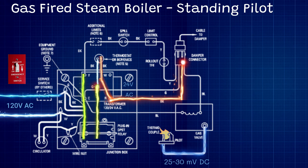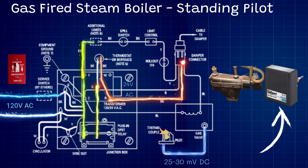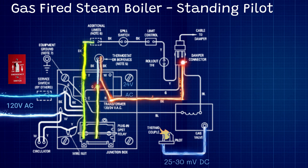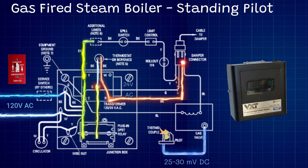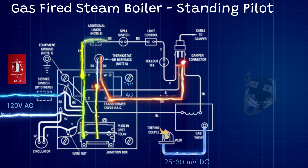From our Y terminal, one of the first things in the circuit is the additional limits — that is going to be our low water cutoff. You might see an older float-style low water cutoff or an electronic one, but either way they act like a basic switch that opens on a low water condition and kills this circuit. You might also see an automatic water feeder powered off these low water cutoffs — I do have a video that goes into detail on that, linked in the description below.